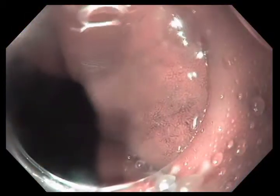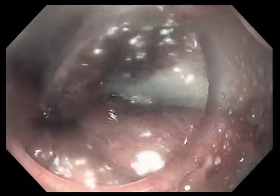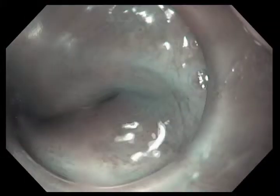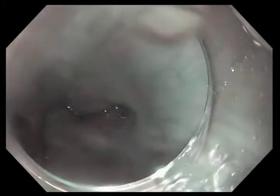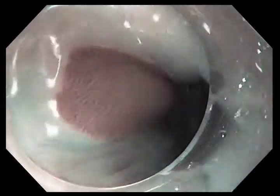We're now switching to what's called NBI, narrowband imaging. This is a way of filtering the light so the blue light is the primary source of light. This highlights both the mucosal vessels as well as a mucosal pattern. You can see that it's easy to distinguish the white squamous epithelium from the darker mucosal-patterned Barrett's epithelium in the center of the image. NBI is used as a better way of distinguishing squamous epithelium from Barrett's epithelium.